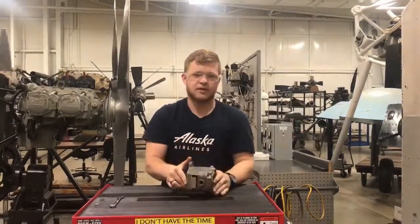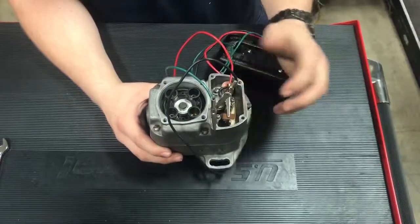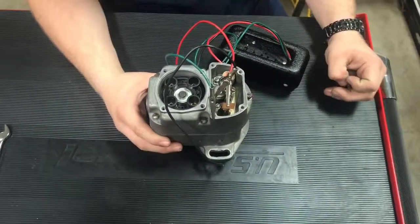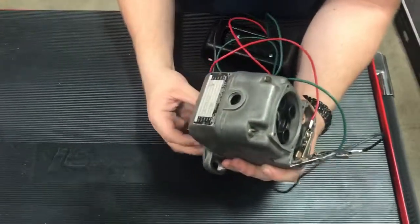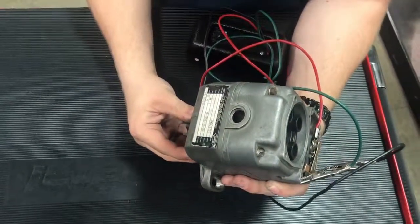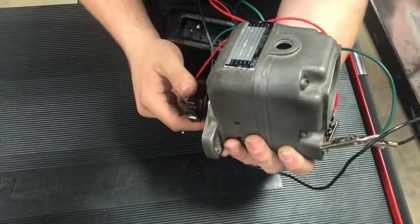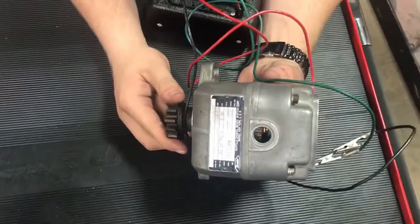To do that we'll hook it up to a timing light. Red cable on to the P-lead and the other two cables on to the case to ground them, and we're going to turn the rotor until it sounds right. Then we want to make sure the red tooth is in the window — and there it is.